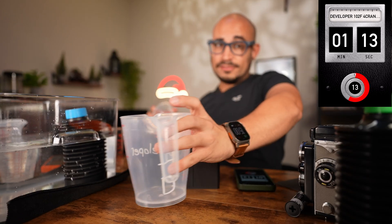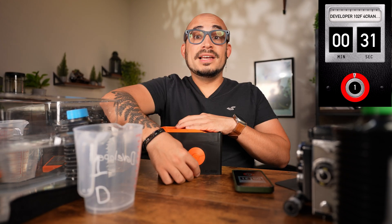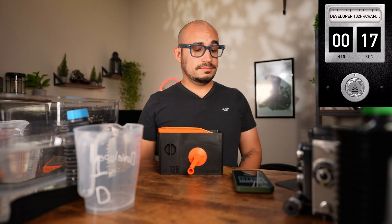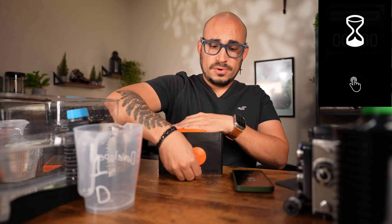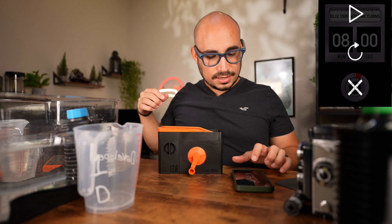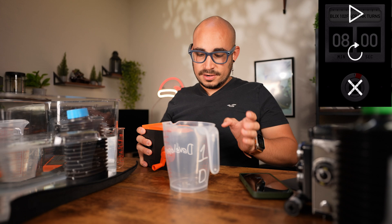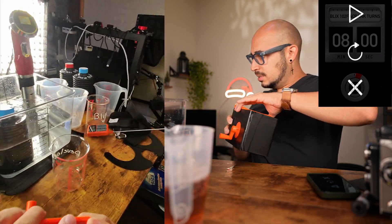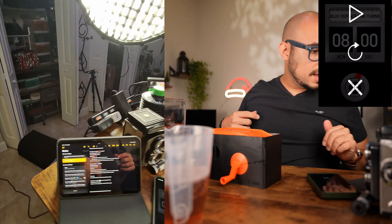Now that the development is done, we're going to pause and move to the Blix. We're going to pour the developer out into its container using the spout. The developer has been poured out. I'll wipe this down because there's residue on it. Now we're going to go with the Blix.